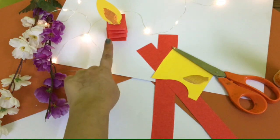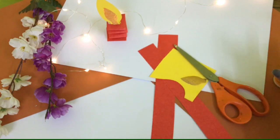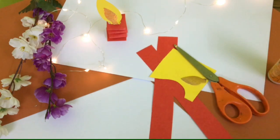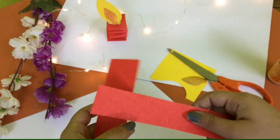Hello students, today we will make candle craft. For this you need a red sheet, yellow sheet, golden sheet, scissors, Fevicol, and a double-sided tape — it's optional. First of all, cut two strips like this from the red sheet, or any color which you want.